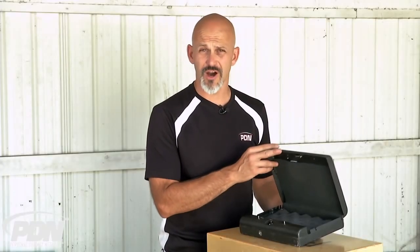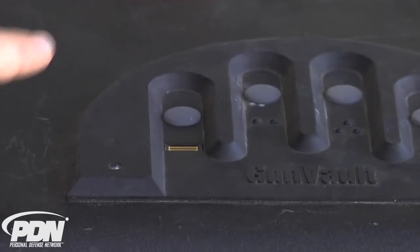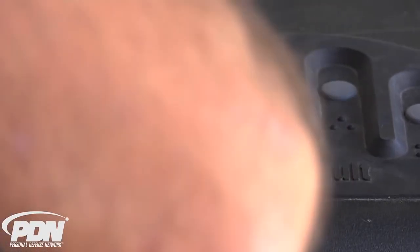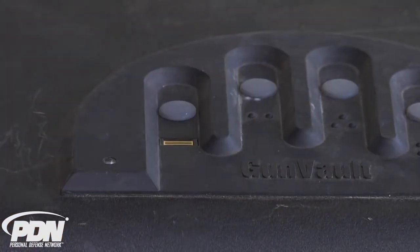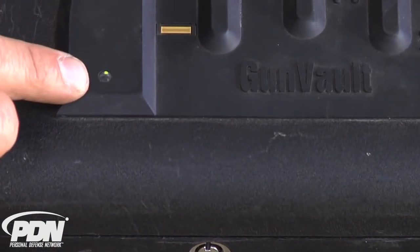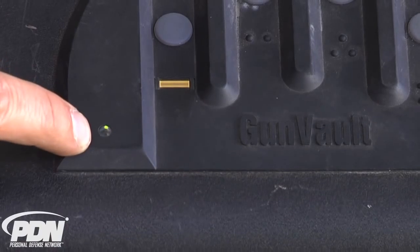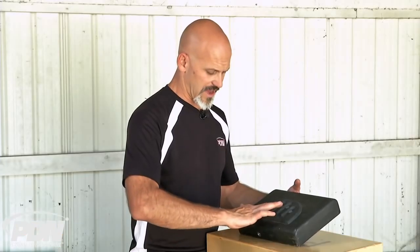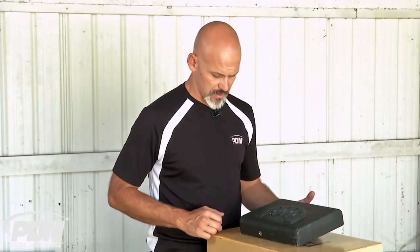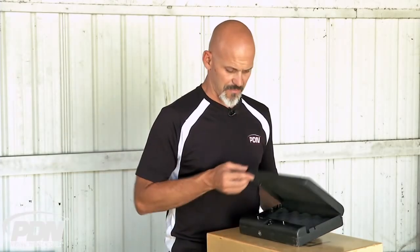You can turn the beeps off — if you want a silent mode for your home defense gun, that's fine. I close it again. Let's say my pinky finger is not programmed in. I push the button, sweep, and I get a red light with no beep. The green light turns red when I get a rejection. Since that finger isn't programmed, I get the rejection.